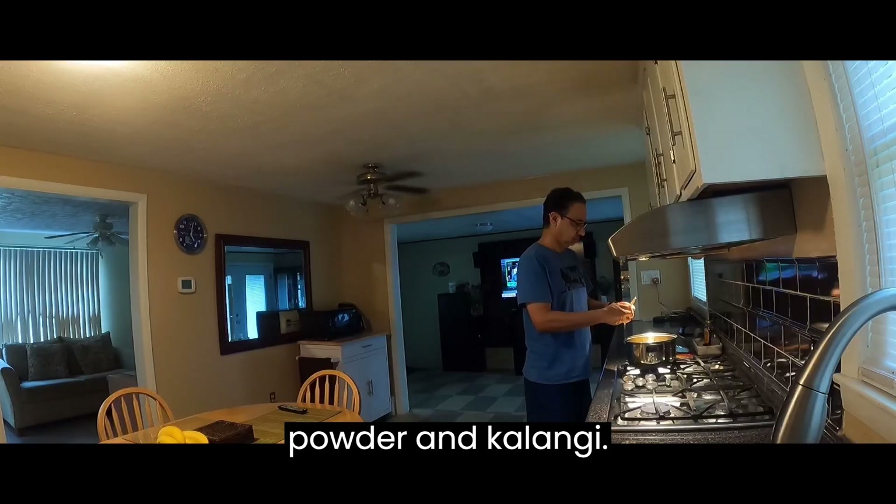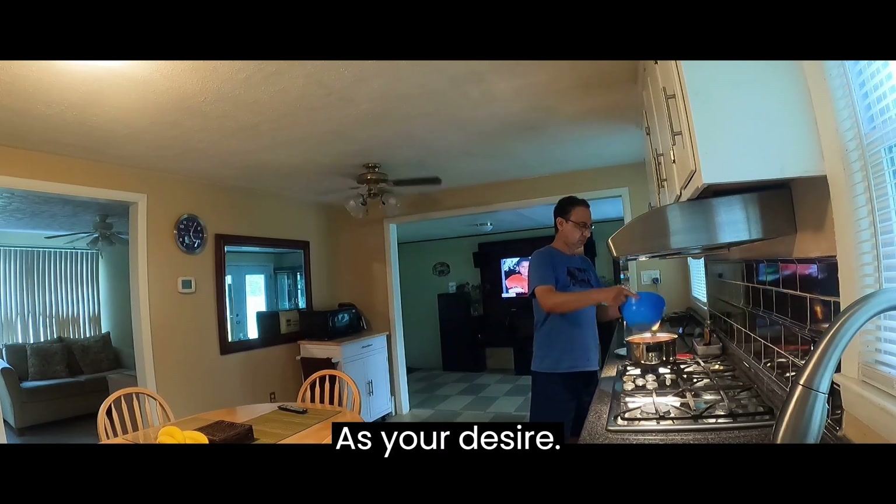Add pepper, cumin, seed, turmeric powder, and kalanji, as your desire.